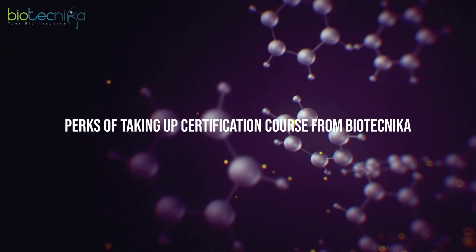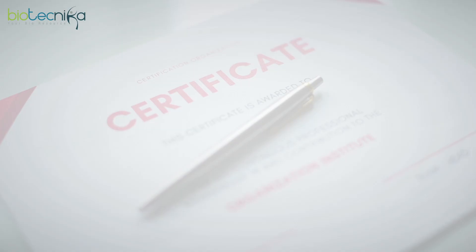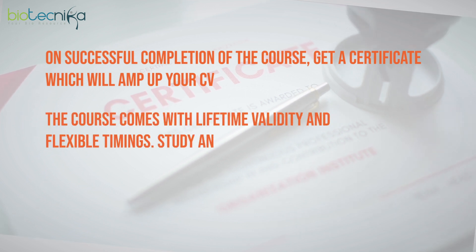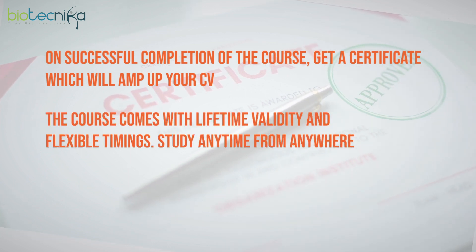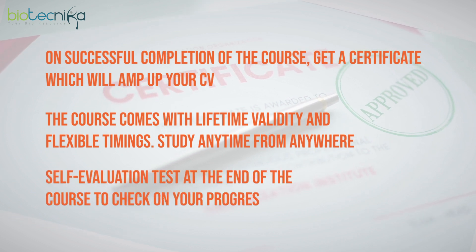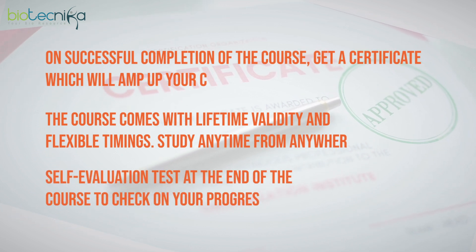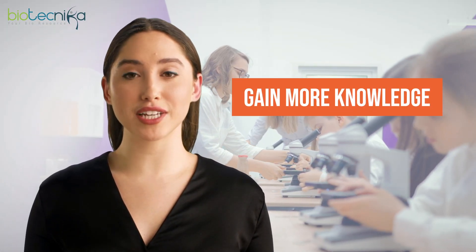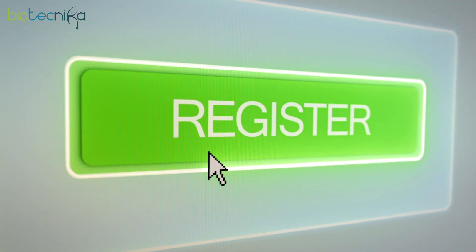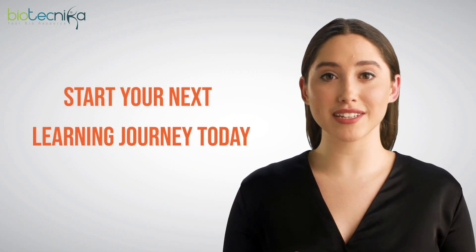Perks of taking up a certification course from Biotechnica: on successful completion of the course, get a certificate which will amp up your CV. The course comes with lifetime validity and flexible timings — study anytime from anywhere. There is a self-evaluation test at the end of the course to check on your progress. This course is a wonderful opportunity to gain more knowledge in molecular cloning techniques and the science involved. Mastering these techniques will open up various opportunities in different research areas. So, register for this certification course and start your next learning journey today.